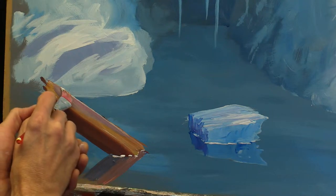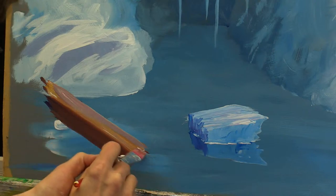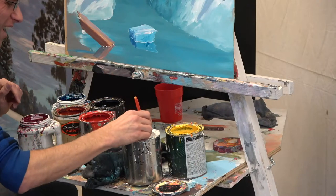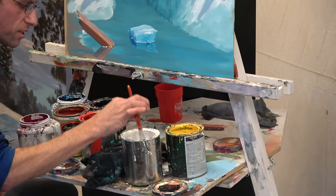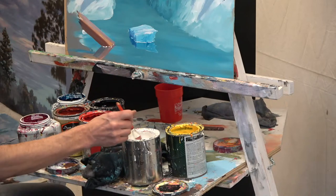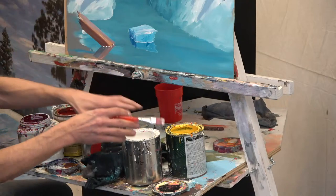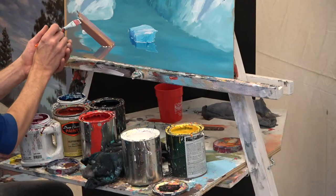Ted has a special request: how do you dip your brush? Here's the dish — I just barely touch it. I don't like to get a lot on my brush, and then I don't have to wipe it on the edge of the can. If I get too much, I can wipe it on the can, but it's better if I go up here and wipe it on something so I can preserve my can. I'm always trying to have a very accurate depth of paint on the surface.